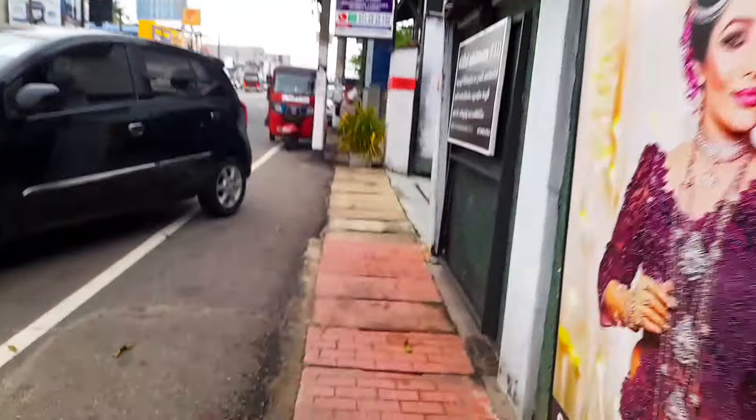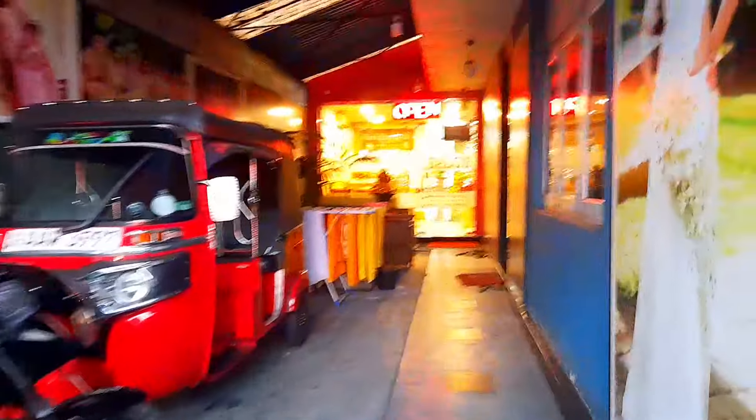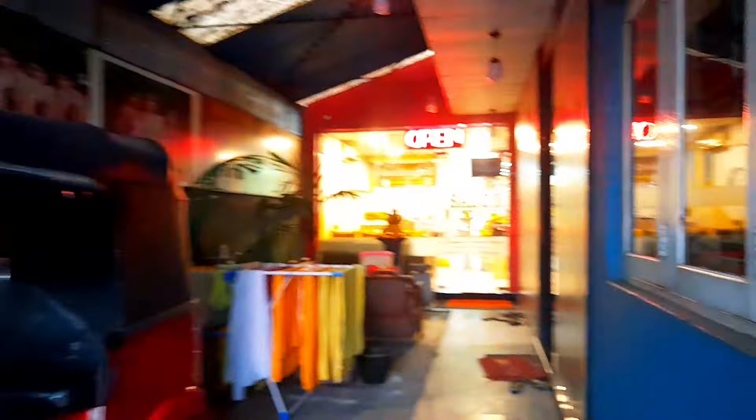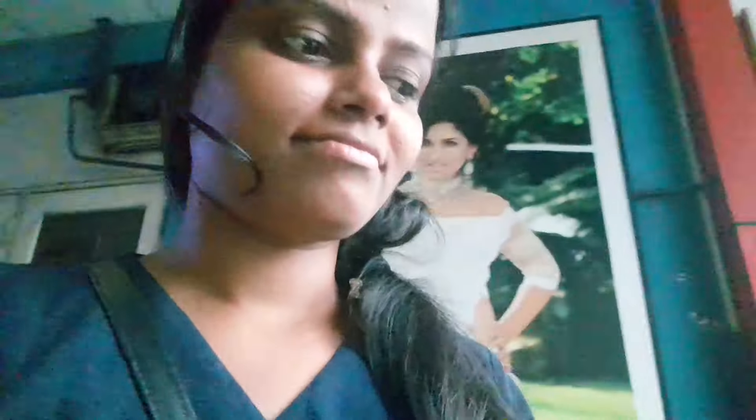We are going to take a look at the picture of the camera. This is the salon of Gita Anjali Salon. This is the book of Gita Anjali Salon.